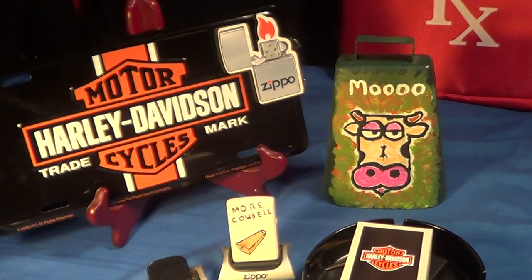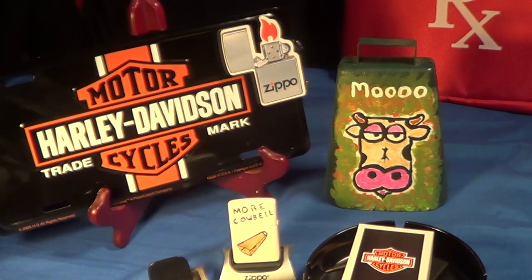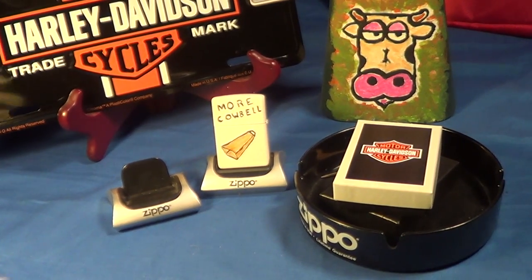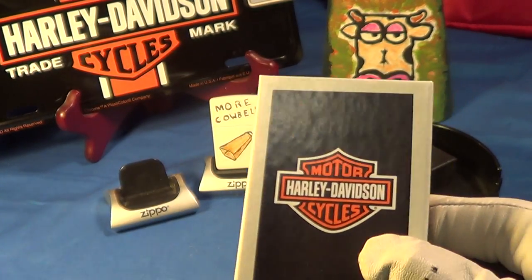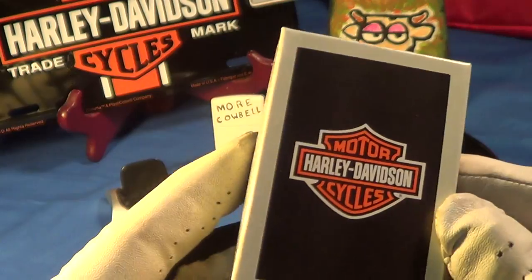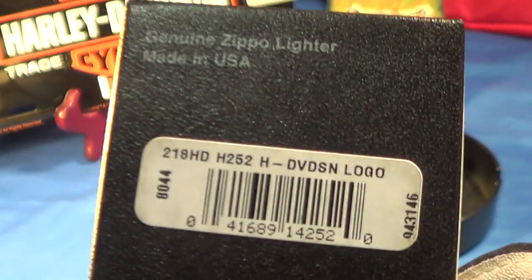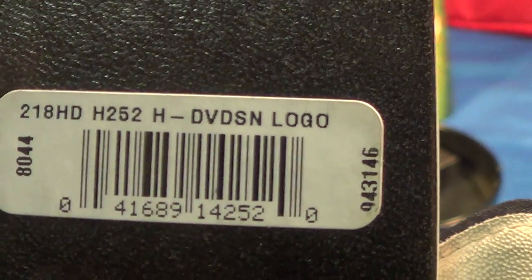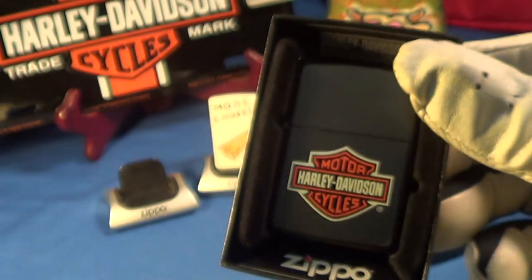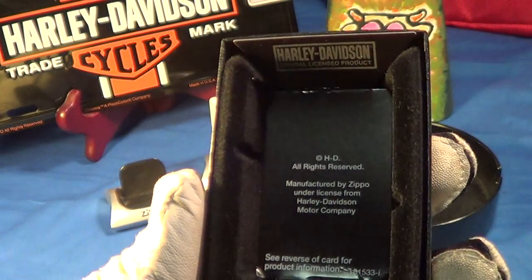The last time the Zippo truck dropped off a few things it was a couple of days ago, and here's another one of them. This one came in a semi-collectible Zippo box with the Harley logo on it, and the label on it is H-252. There's a quick look at it — it does have a semi-collectible insert with the Harley Davidson logo.